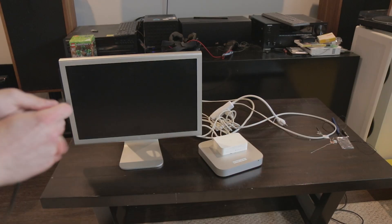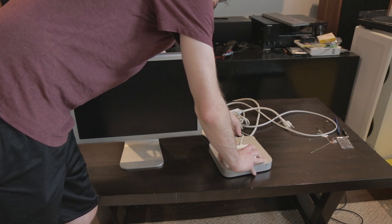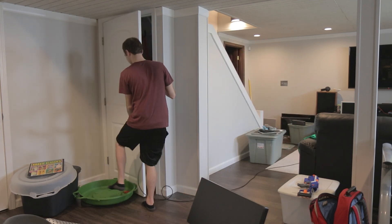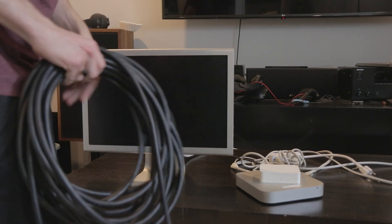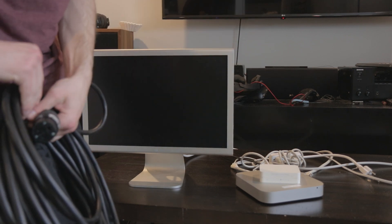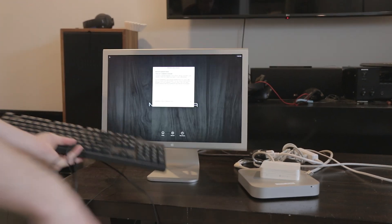We've got Ethernet, so we plug that into the back of the computer. Why did I put Ethernet jacks in the closet? I don't know, but I did. Now we just give our iMac some power — big extension cord. It's booting. I did it!